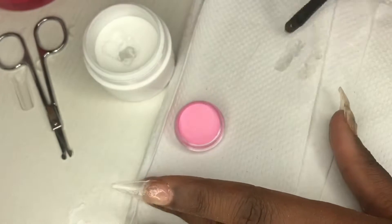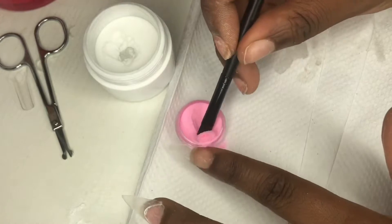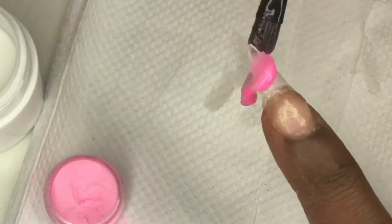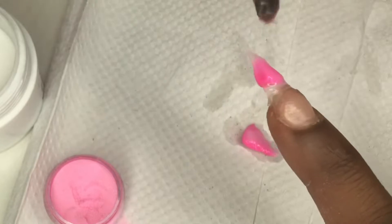With my index finger I'll be using the pink acrylic powder. I'll be linking that down below — nearly everything I'm using is from AliExpress. I'm putting that on the tip of my nail for design purposes.